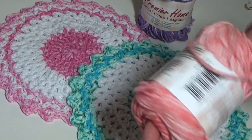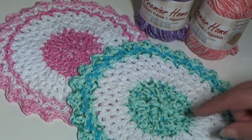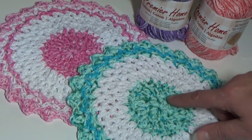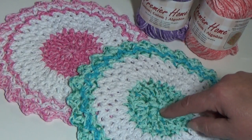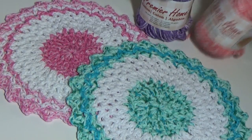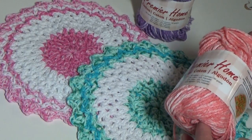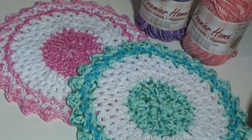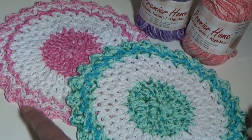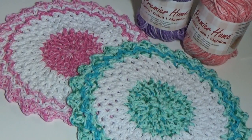They come out with new colors called Splash — very nice marbling in the color. And they also come out with what they call Speckled. So they have beautiful speckled cotton yarns and beautiful splash colors, which is a marbleized, very pretty yarn.